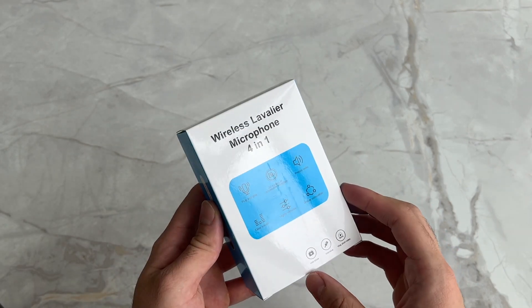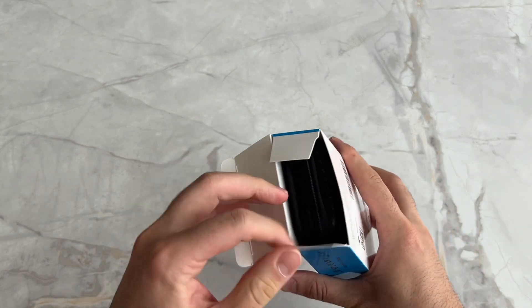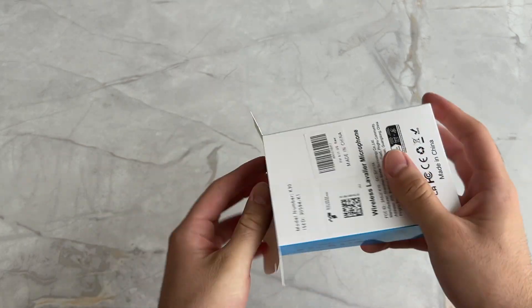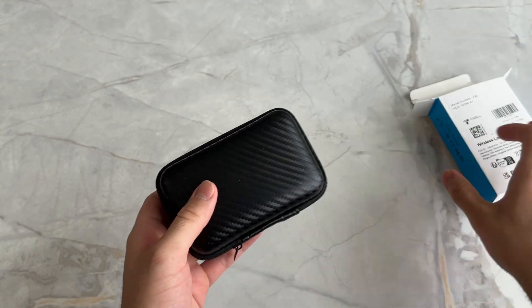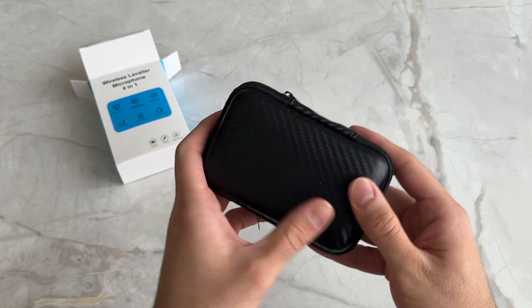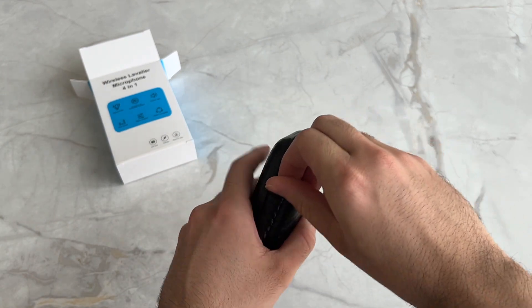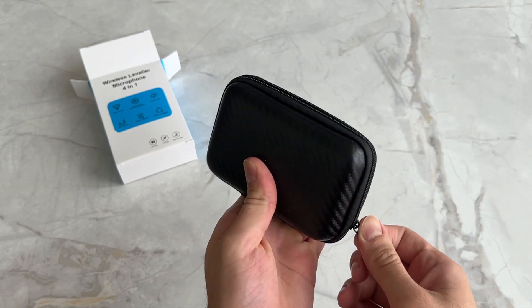With that, let's go ahead and unbox it. I'm really excited to start using this product, especially in my videos, to improve the audio quality across my channel. Here it is — it comes in a nice little soft pouch with a zipper so you can keep and store it. I'm just going to unzip that.